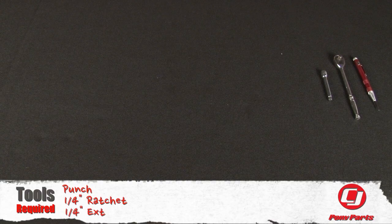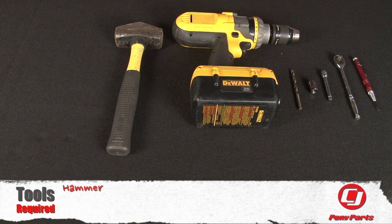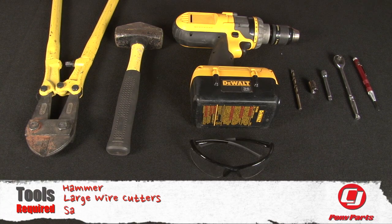For this installation, you'll need a punch, quarter-inch ratchet, quarter-inch extension, 7/16th socket, quarter-inch drill bit, drill, hammer, large wire cutters, and safety glasses.